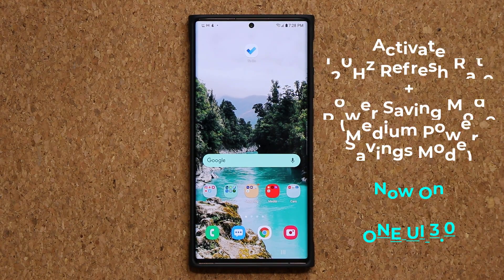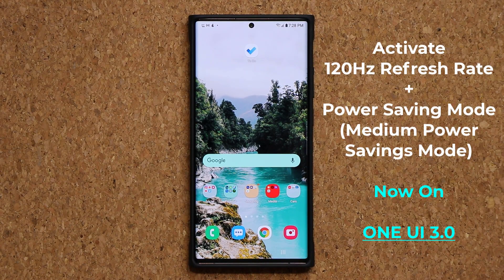Hey guys, Sock here from Sock E-Tech It In. Today's video I'm going to show you guys something really cool. So anybody that has updated their phone to One UI 3.0 from a previous version does know that they have lost the ability to have the medium power savings mode plus the 120Hz refresh rate on at the same time.